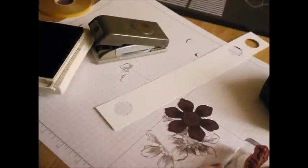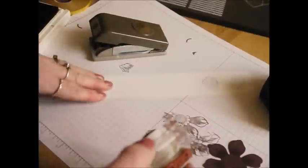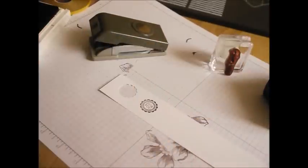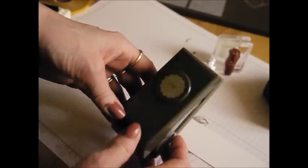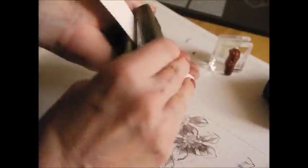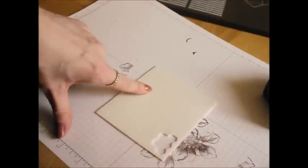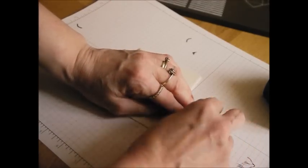I'm going to stamp the 'for you' motif on a little bit of scrappy paper and use my seven eighths of an inch scallop circle punch to punch it out. Just line that up. I've got some dimensionals here, so let's get one of those on the back and bring the flower back in.